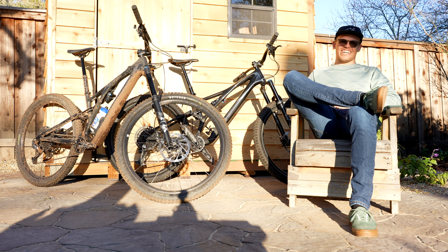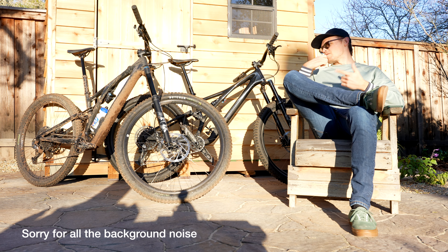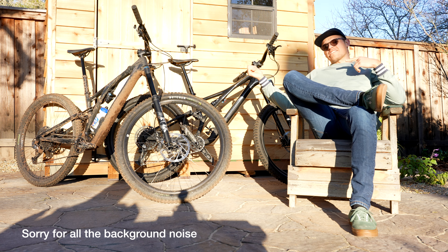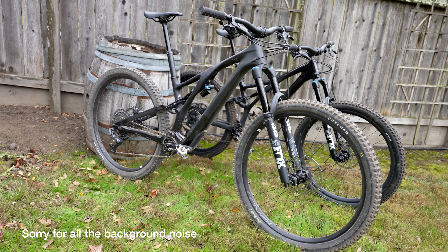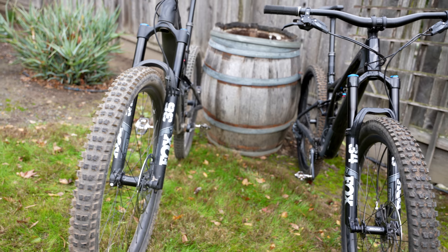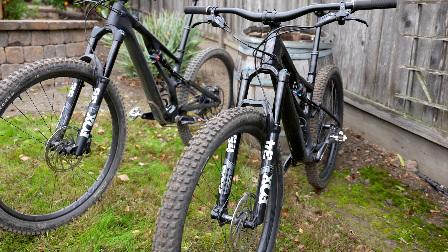What's up everybody? My name is Tyler. We got here with us two beasts: the Stumpjumper Evo and the standard Stumpjumper, both in expert builds. The Stumpjumper Evo is my personal bike. The bike behind me is one that I got to borrow, so this is first impressions.